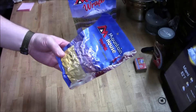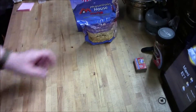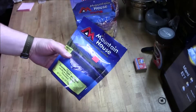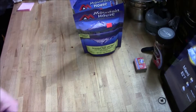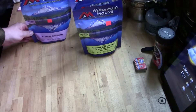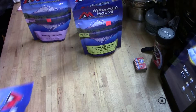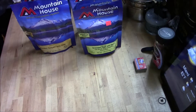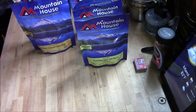Next one I have is an individual pro pack beef stew. Next one I have is scrambled eggs with ham, red and green peppers. Blueberry cheesecake. Chicken teriyaki with rice — I like that one. Scrambled eggs with bacon. That's pretty good too.